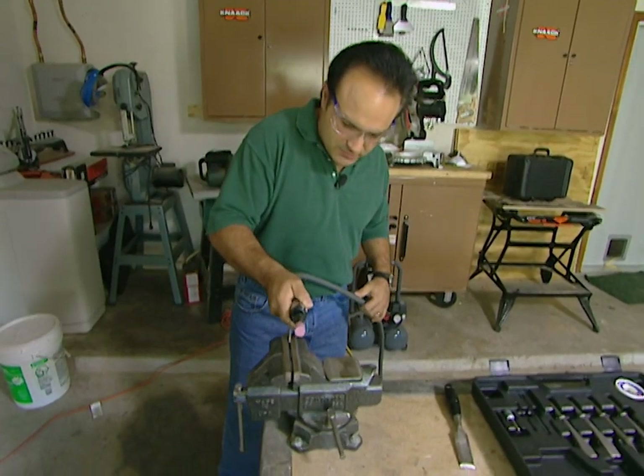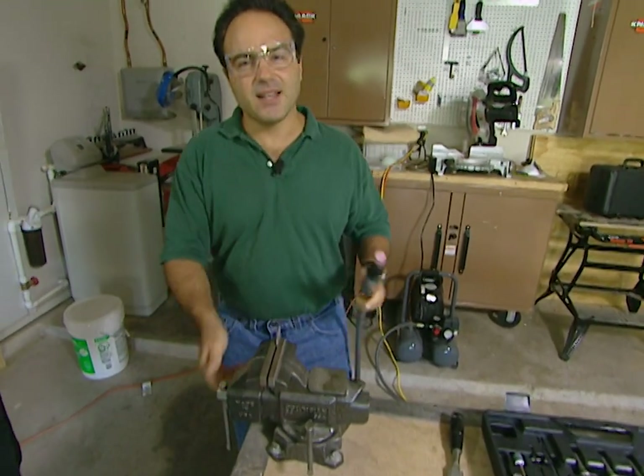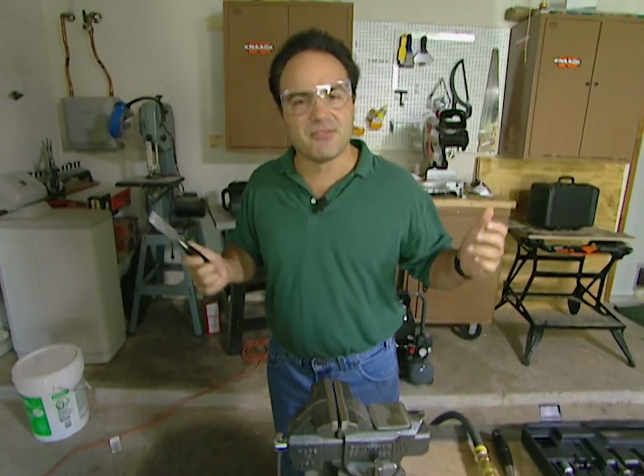Oh yeah, you see that? Made it nice and sharp. This thing is beautiful. Now you can go out and carve elephants if you want.